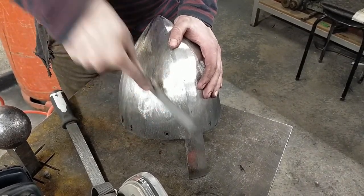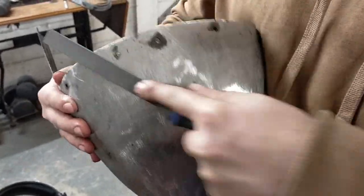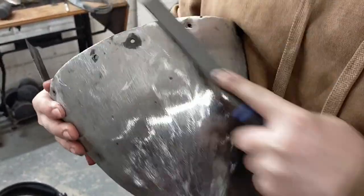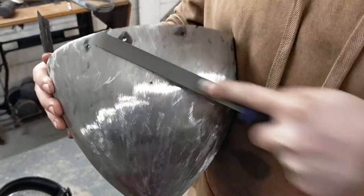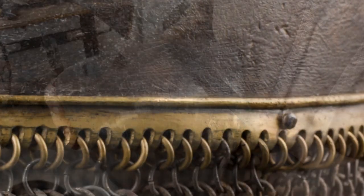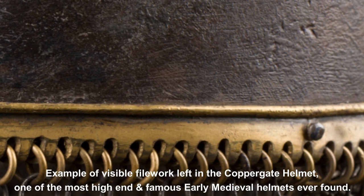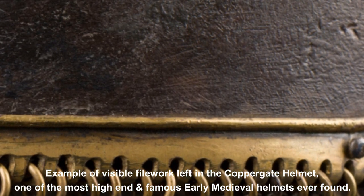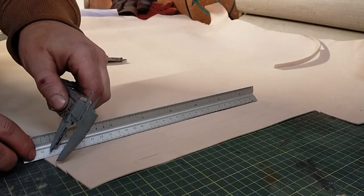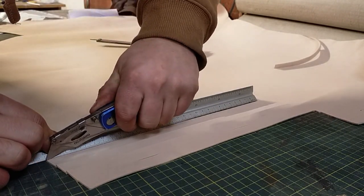I'd like to refer you to something that I pointed out earlier. Remember the indentations we made around the rivet holes? In historical originals, these indentations often kept the unground and unpolished darkened colour of the metal. This may have been because the medieval armorsmiths could not get a file into these indentations to polish it up. With modern tools, we could easily remove this, but to be consistent with our rule of historical authenticity here at Lancaster Armoury, we choose to keep these in, as the finished piece will more accurately resemble the originals that we are trying to replicate.